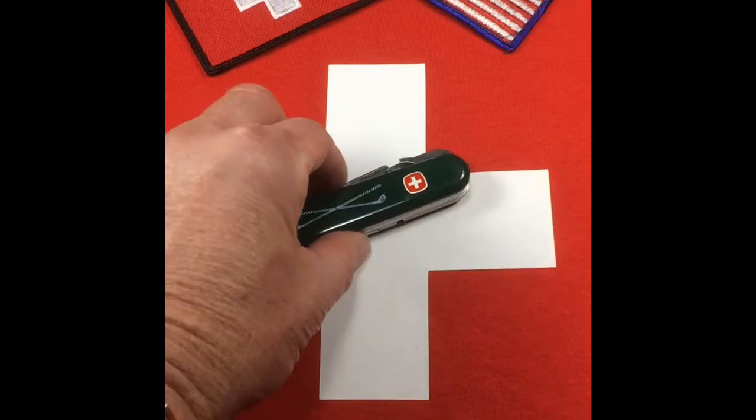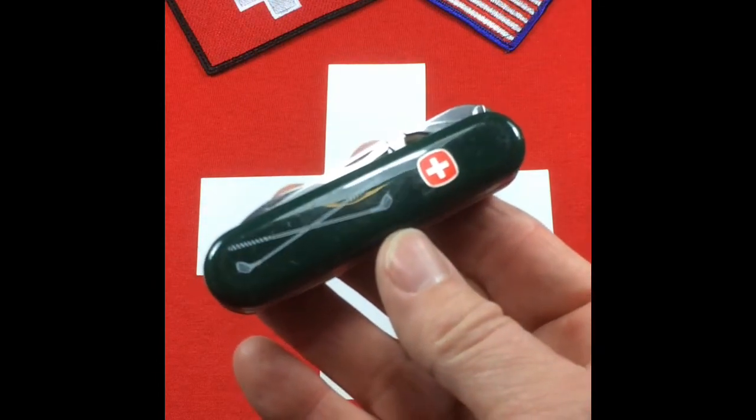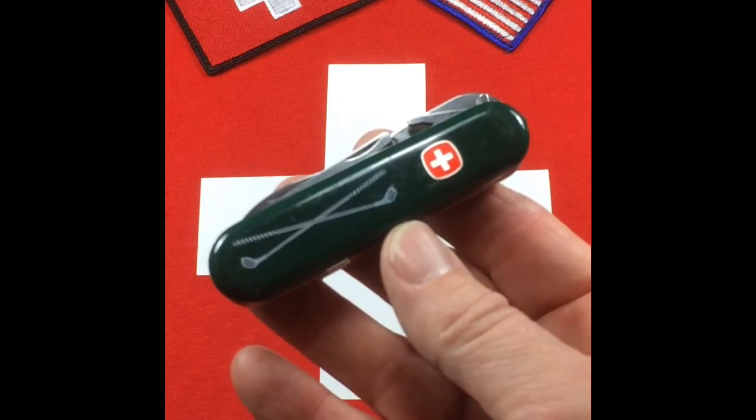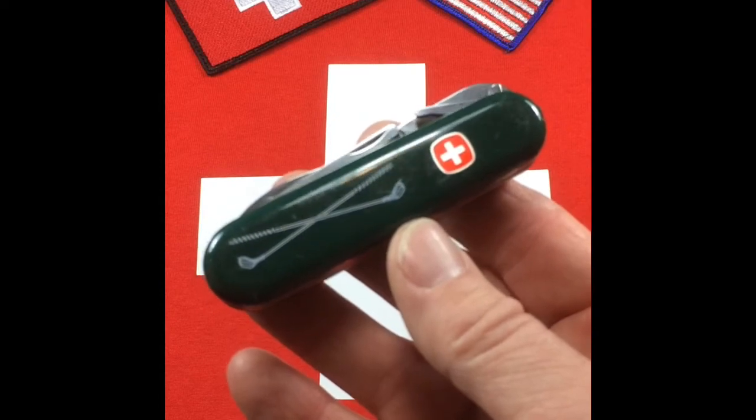This actually is not my knife. I'm helping a fellow collector and a pen pal who lives outside of the US get this knife so he can give it as a gift to a friend and a fellow golfer. So I think this will make a very nice gift.